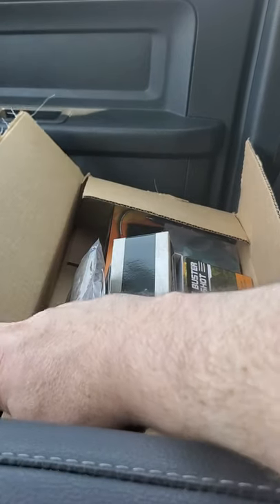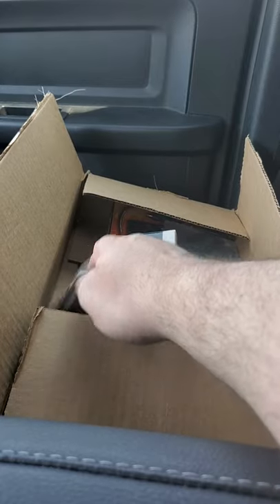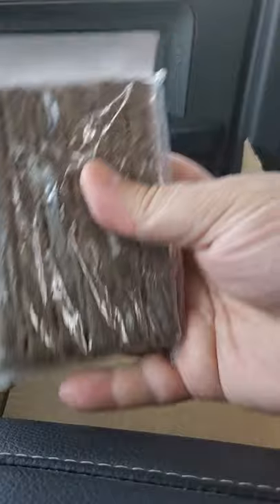Of course, like always, I'm like a kid so I've already opened it up and kind of went through it. First thing first, we have some fire tinder.